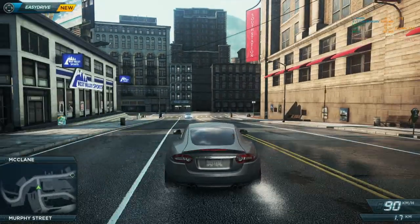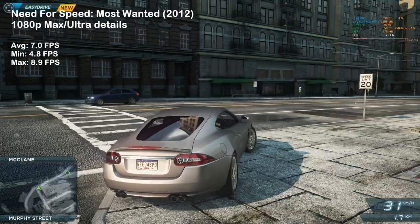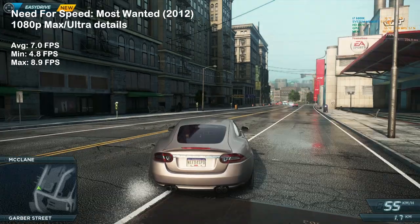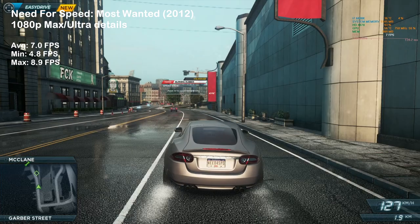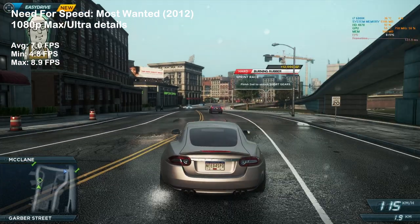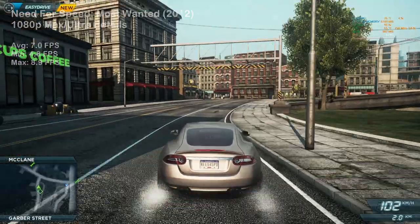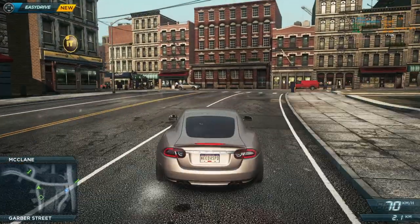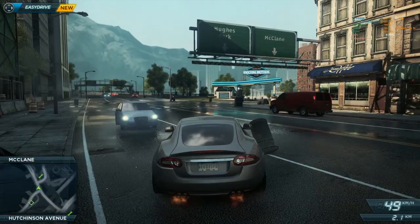And for the last game in today's testing, we have another new addition: Need for Speed Most Wanted. With its impressive visuals, this game took the HD 4870 to its knees, only achieving 7 frames per second on average. The card is clearly limited by its 1GB of memory, but let's continue and see what the newer generation does with this game.